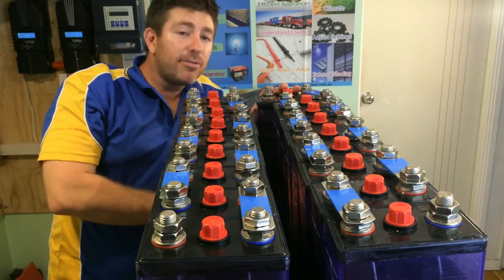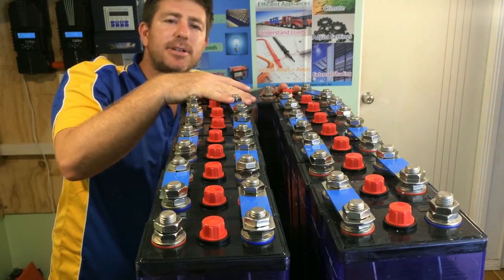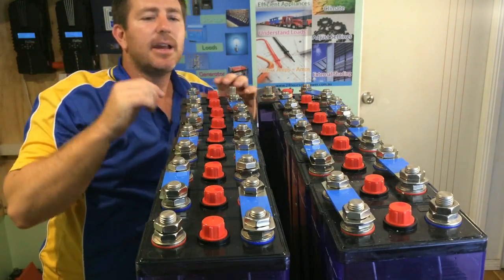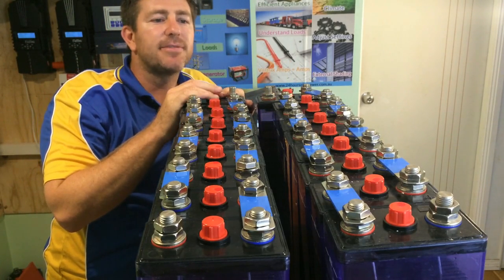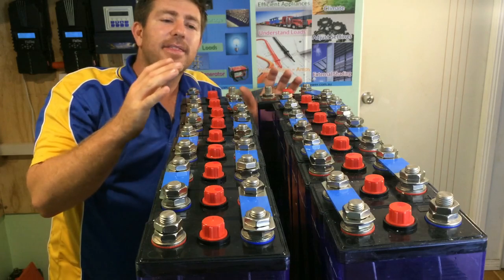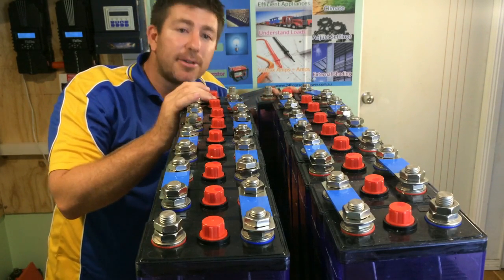If we're going to keep a 12 volt battery bank, we've got two batteries here — 10 cells joined — what we'd be required to do is spin this bank around and connect the negative to the negative and the positive to the positive. Then we'd end up with, rather than a 24 volt 100 amp hour system, a 12 volt 200 amp hour system.